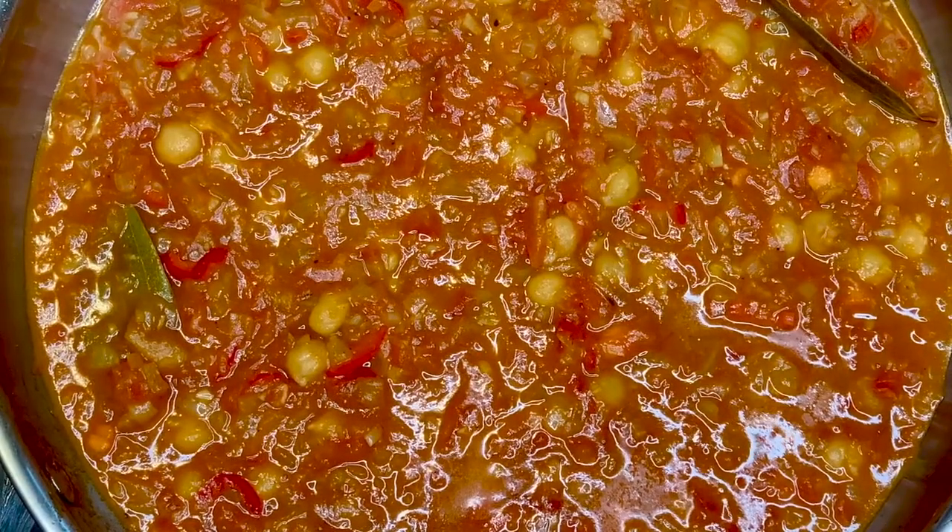The first time I ate this amazing shakshuka was with a very close friend of mine at a place called Dr. Shakshuka in Jaffa. When you walk in you see all these pans hanging around and they do millions of varieties of shakshuka. This is an amazing dish to eat either for breakfast or for brunch.